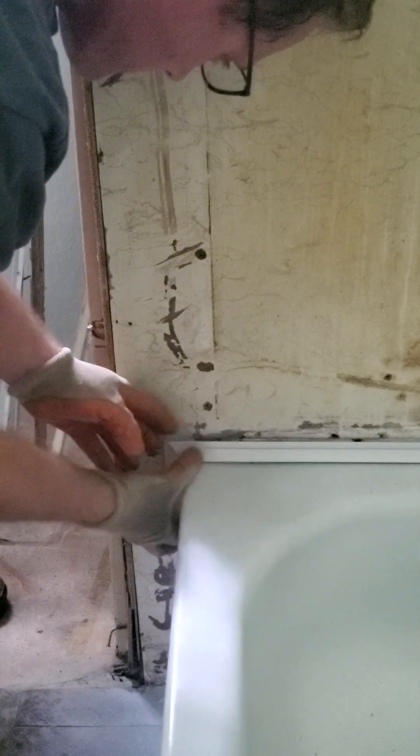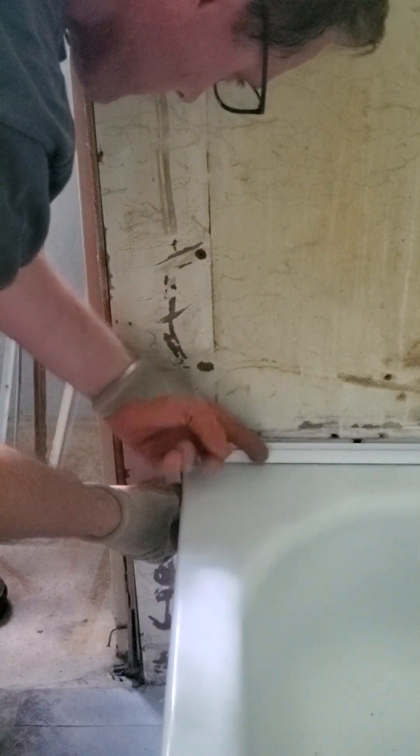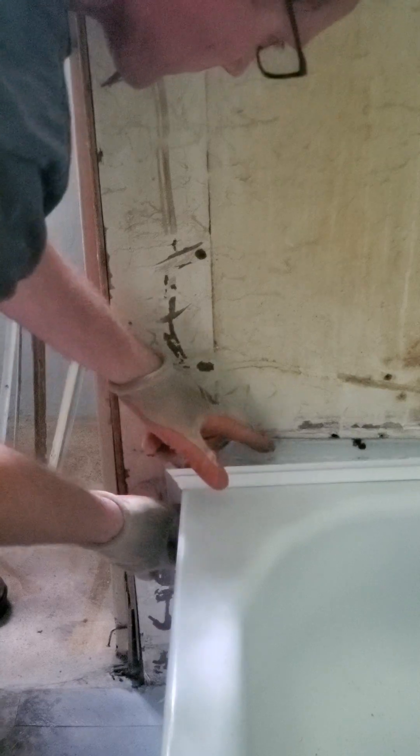I need to take the little screws out. I'm not even really holding anything. I have to reposition things a little bit to figure out what's the best case scenario.